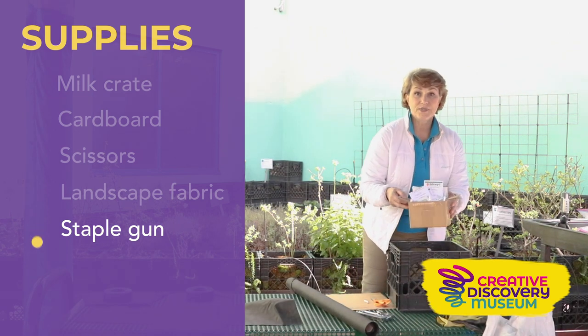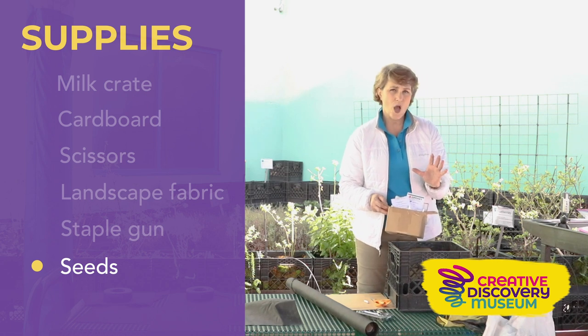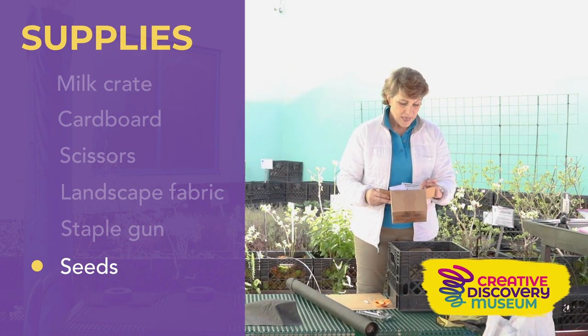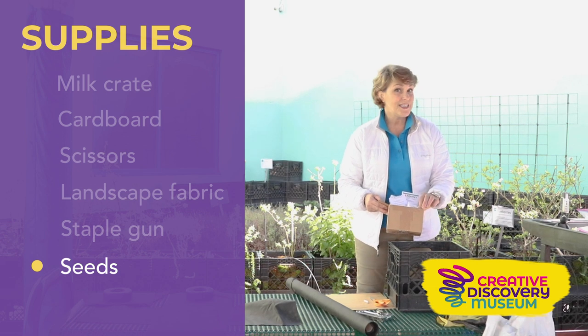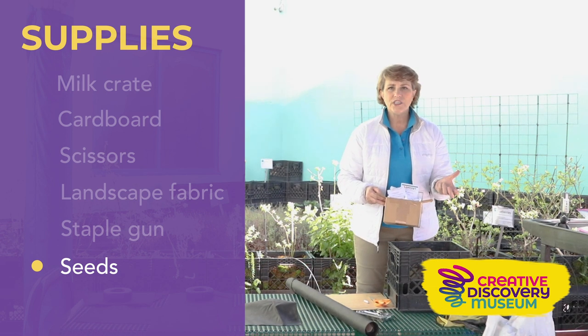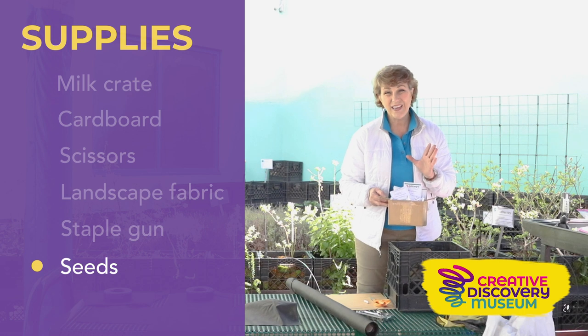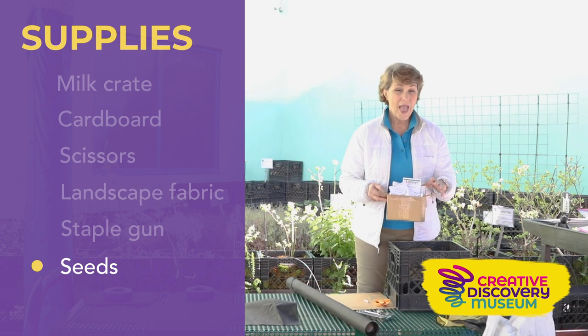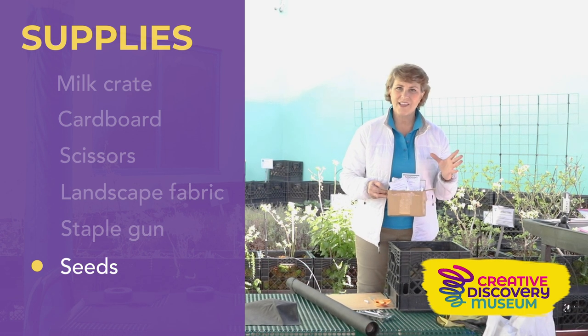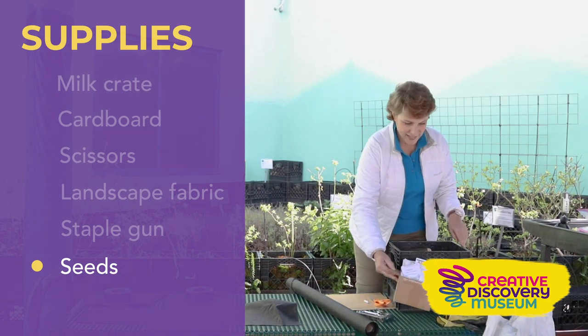Then you're going to need some seeds. I've got seeds that are perfect for this cool spring season: sugar snap peas, lettuce, radishes, and beets. Those are all really great things to grow. I don't really like beets, but they're fun to grow — I had some pickled on a salad and thought I could grow and pickle them myself to add something delicious.